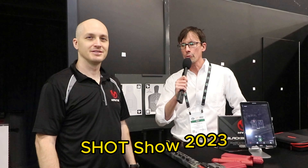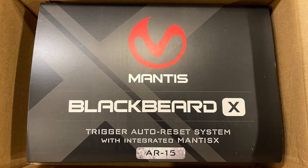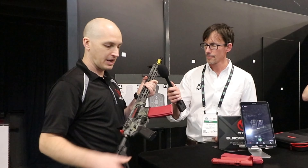I'm here at SHOT Show 2023 with Ammon from Mantis, who's going to explain how the Blackbeard X works. Here we have our Blackbeard X system mounted in an AR-15 rifle.